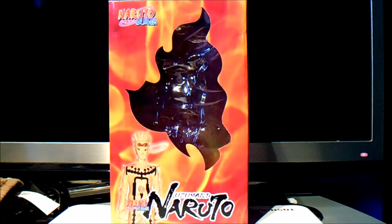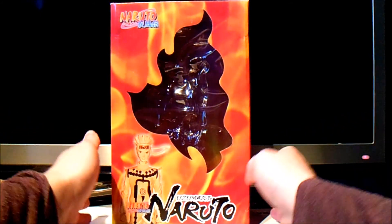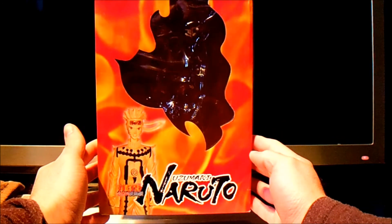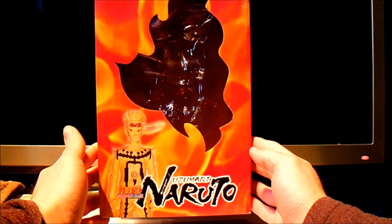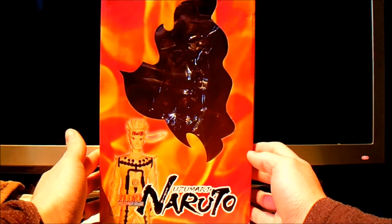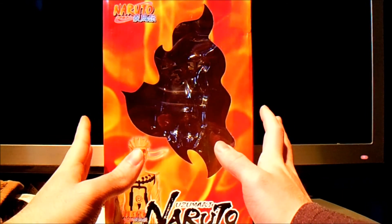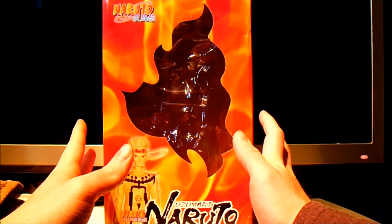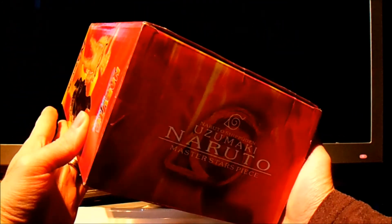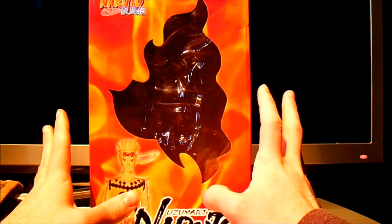Hey everyone, back for another video review. Today I'll be reviewing a bootleg item, which is unusual. I just found out, when I looked at this properly, that this is actually a bootleg. It's apparently a Naruto Uzumaki Ninetales Chakra Mode figurine from Master Stars Piece, and there actually isn't any official anything to make it official at all.